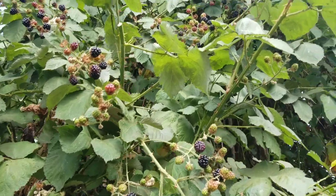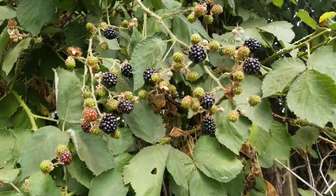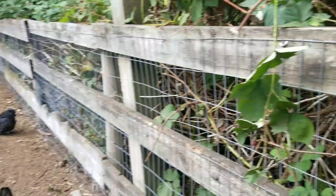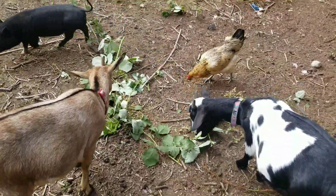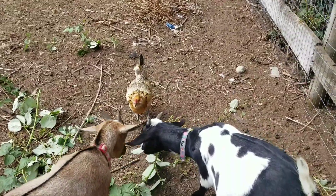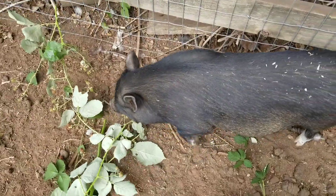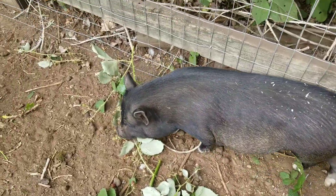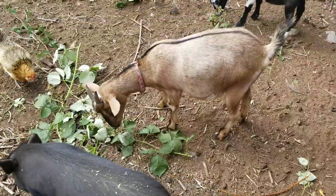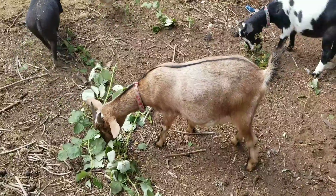As you can see, we have a ton of wild blackberry bushes here. I'm in the pen cutting a bunch down for the animals to have as a snack or treat, because they can't reach it. We don't want these berries to go to waste, so we'll give them to the animals. There's plenty on the property, so I'm not too worried about sharing the blackberries.